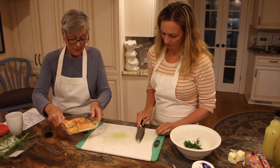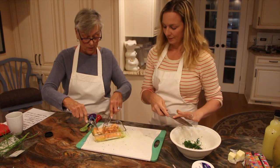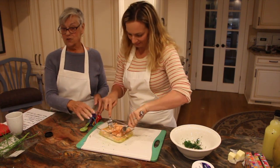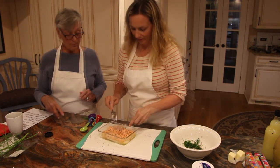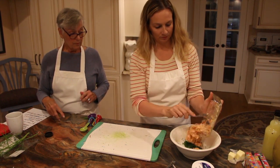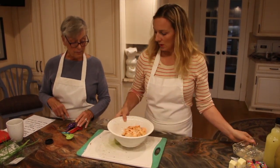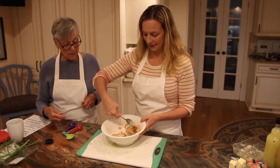Here is your salmon. Take two forks and gently shred it so that it stays in the bowl. Gently shred it. Now we're going to mix that up a little bit just to get the onion and dill stirred in. It's looking very pretty.